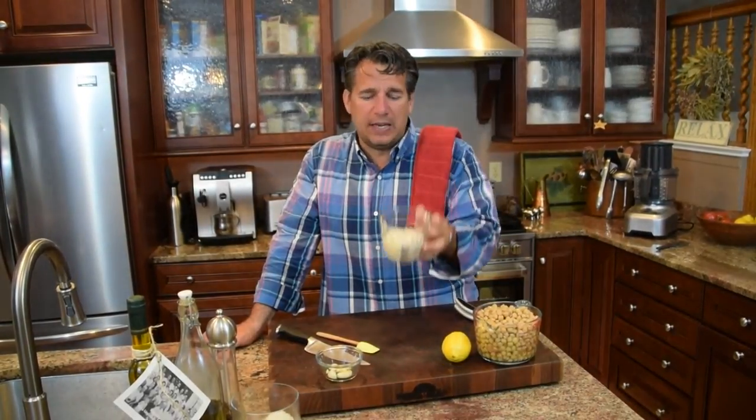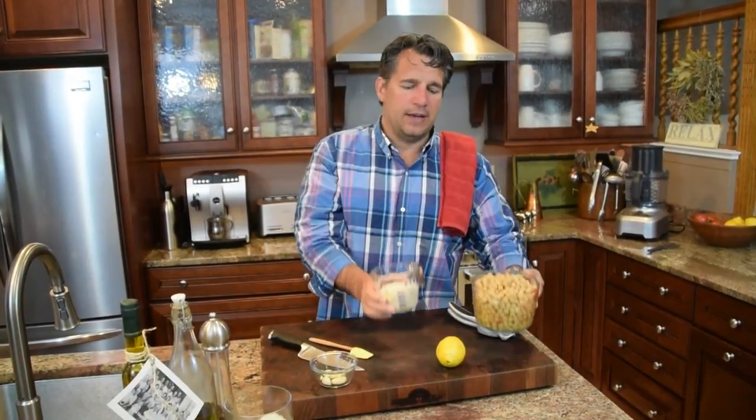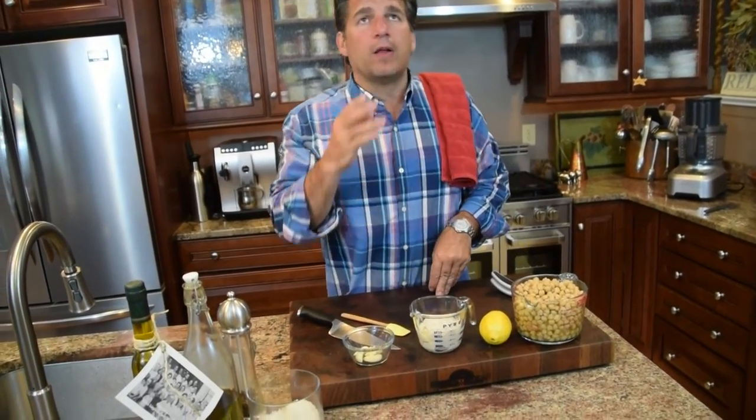We're going to use a cup of tahini. Now, what is tahini? Tahini is essentially ground sesame seeds. The word tahini is Hebrew and it means 'to grind.' They skin the sesame seeds, cook them, then grind them, and that gives you tahini sauce. So traditionally, hummus is a combination of chickpeas and tahini sauce. We're going to add the Italian flavor with lemon — which you see a lot in the Puglia region — and then some garlic, three good-sized cloves.